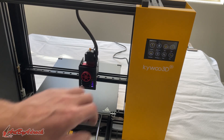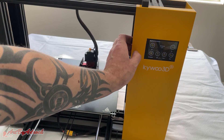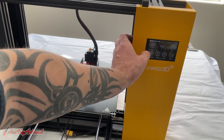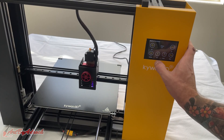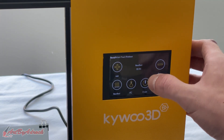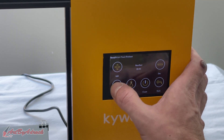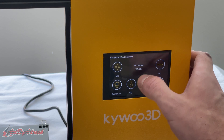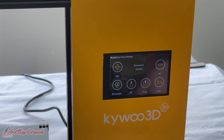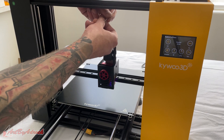Now that it's auto leveled, let's go ahead and feed in the filament. First you need to preheat it, so let's preheat the extruder along with the heat bed. The heat bed is heating up to 60 degrees Celsius and I have the extruder heating up to 210. We'll give that a minute to heat up.